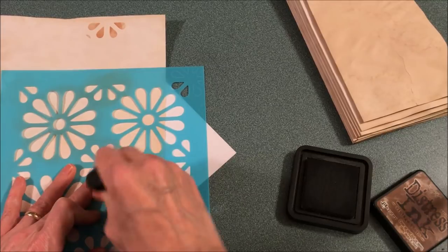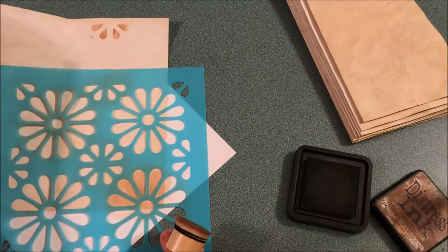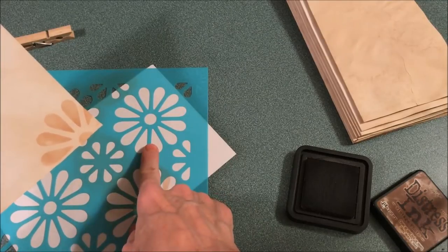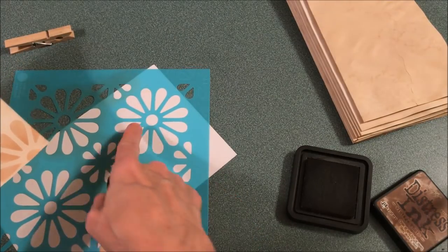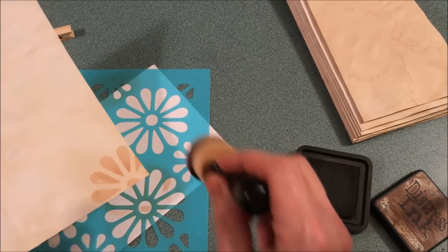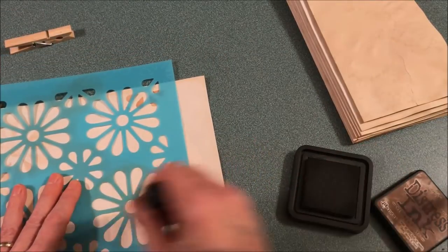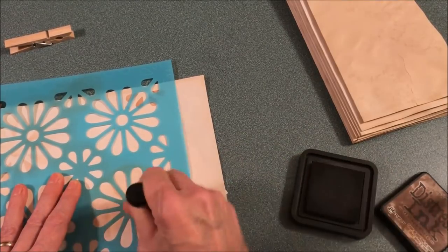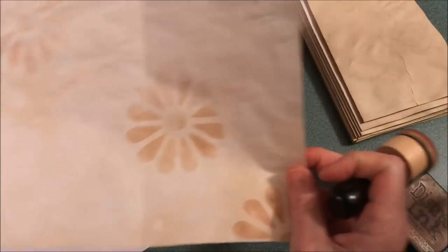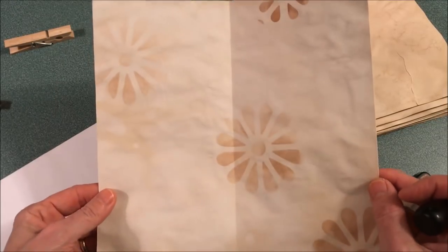When I was doing raindrops on a recent stormy weather journal, I didn't have any stamps or stencils in raindrop form, so I took a larger daisy stencil and put masking tape around it to isolate just one teardrop shape. Then I could go along and stencil raindrops wherever I wanted them. This will be folded into the journal, but I really like the effect it creates.